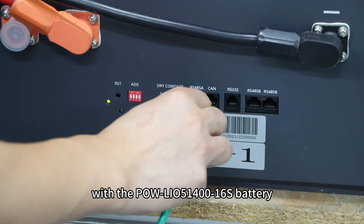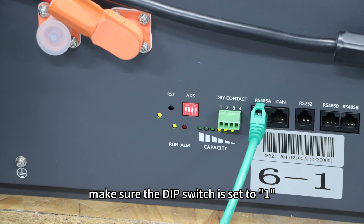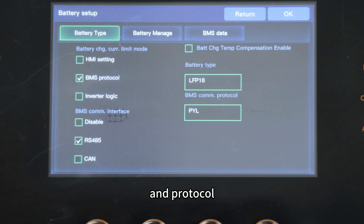For example, with the PAL-LIO51460S battery, make sure the DIP switch is set to 1. In the inverter settings menu, simply go to battery setup and select the right BMS communication interface, battery type, and protocol.